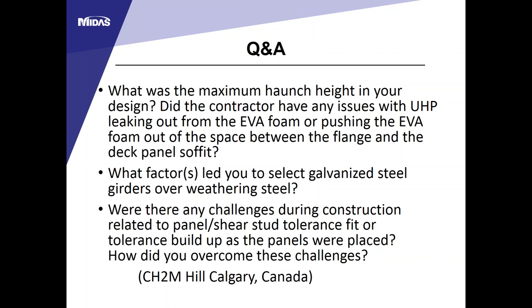The EVA foam issue: the contractor submitted a firm sample before construction but switched to a much softer EVA foam during construction. The heavy panels squeezed out the softer foam in some locations, contributing to leaking. A lesson learned: we used a 14-inch wide top flange, but a 16-inch minimum flange would allow a wider EVA foam to be placed and help mitigate the leaking problem.